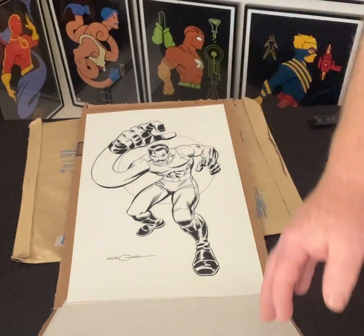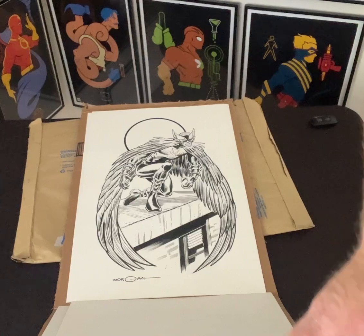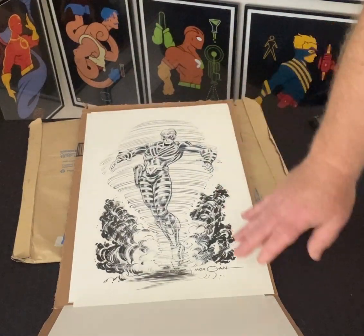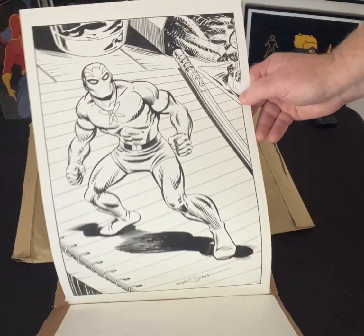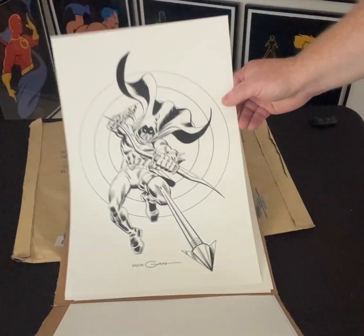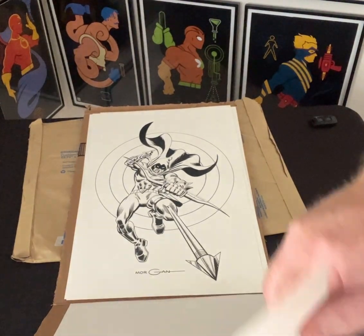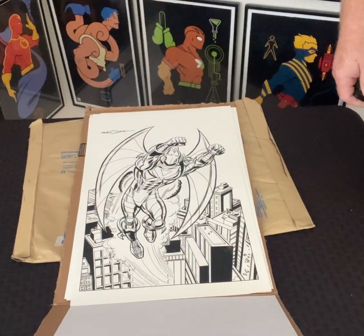Again, these original pieces of art are available for sale as a backer on our Kickstarter. I'll make sure to keep the link or put the link in the header or in the comments down below. But all of these are for sale as a backer. And also, if we reach our stretch goals, everybody, we're going to get these out as full-color pinups as well.